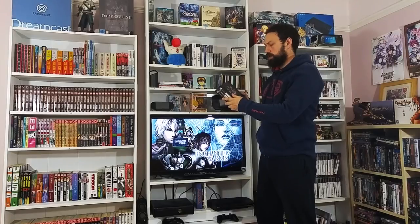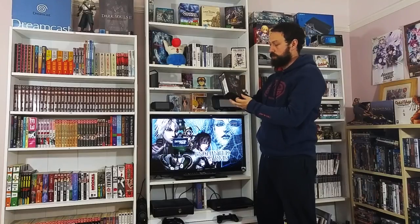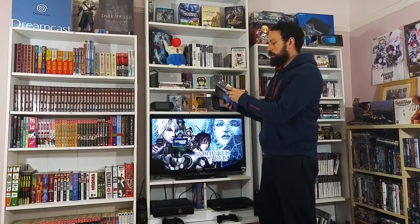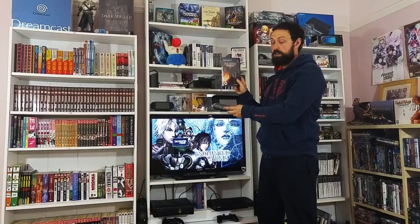This set is the limited edition set which came with a lovely art box. You've got the singer who does the main themes of the series. I'm not going to speak in too much detail as it's not really my set. We've got the official soundtrack, the game itself in PAL release, and just for the hell of it, I picked up the Japanese limited edition version as well. You don't really see these sets very often and it's a really nice set.